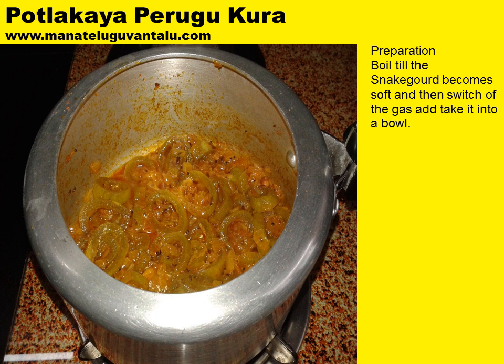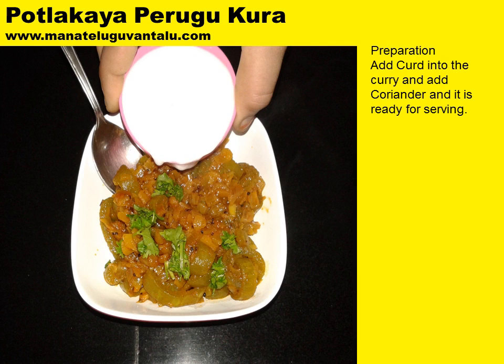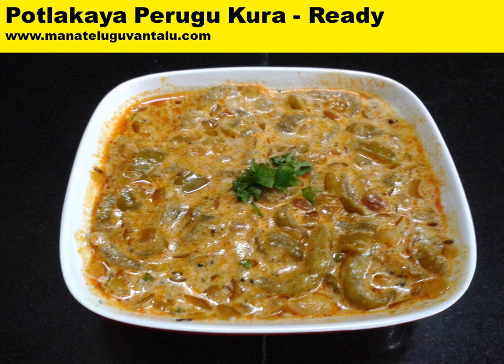Boil till the snake gourd becomes soft, then switch off the gas and take it into a bowl. Add curd into the curry and garnish with coriander and it is ready for serving — you would enjoy this dish.